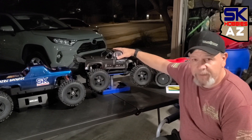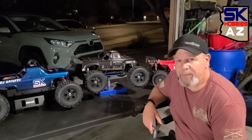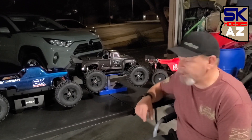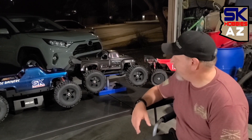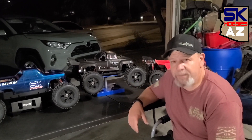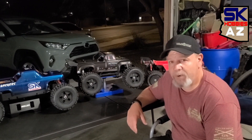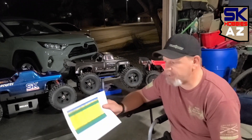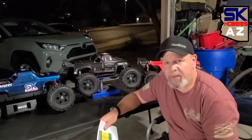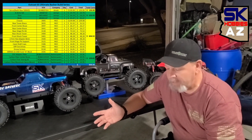We did get a new shell for this, but originally this came as a 10th anniversary edition OutKast 6S. Slowly over the last year or so, we started upgrading this bad boy, and I decided we wanted to do an ultimate upgrade, and that's what we did. I have a complete parts breakdown right here, and we're going to put a little parts breakdown up on the side, showing you guys what we're looking at.